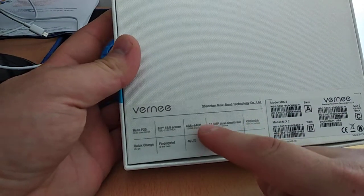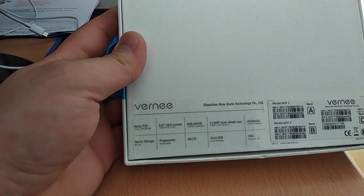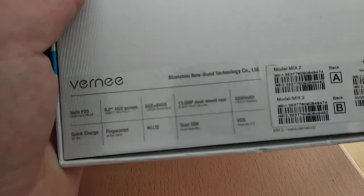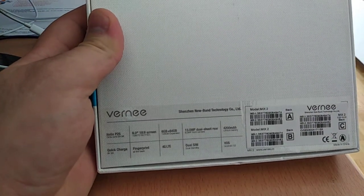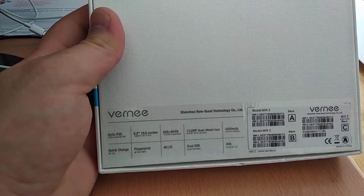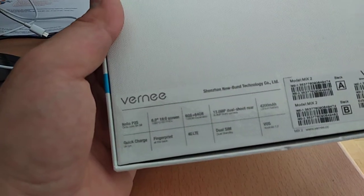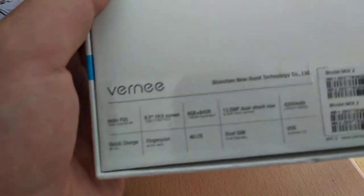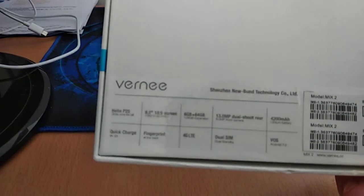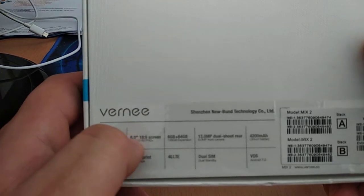The Pro version has got 6 GB of RAM and 64 GB of ROM. It has got a 13 MP dual shutter rear camera, 4200 mAh battery, and one of the best features is the 18:9 6-inch screen Full HD+.